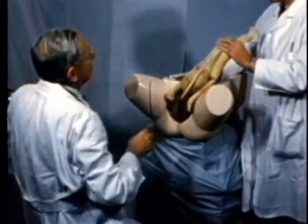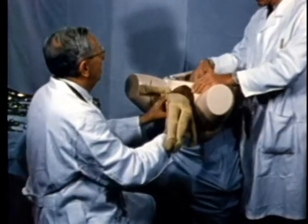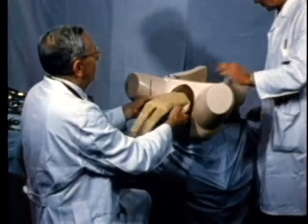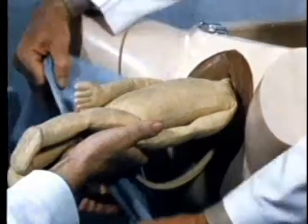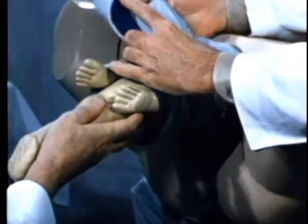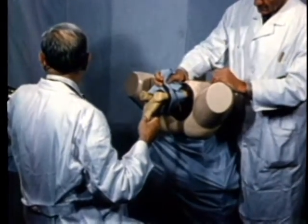There is another maneuver advocated by Savage, which may simplify the handling of the arms: a towel is placed around the body, enclosing the arms and keeping them out of the field of operation.